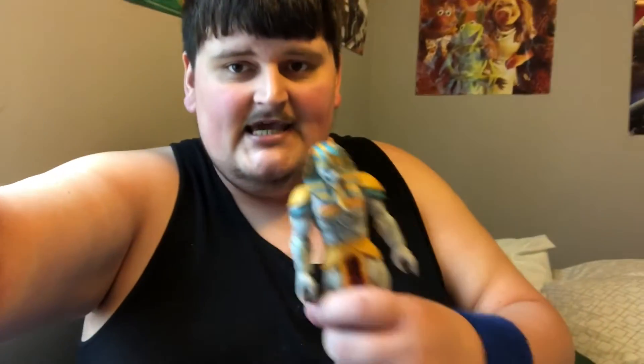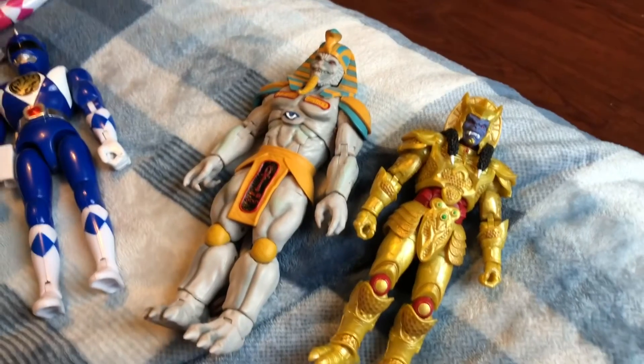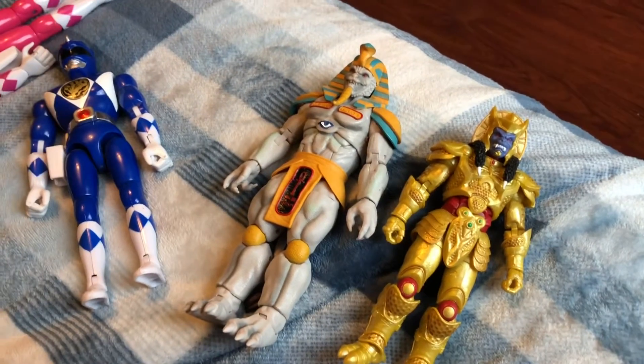Hey, what's going on guys? So I actually have some brand new information for anybody who has the Hasbro King Sphinx and the Hasbro Goldar, so I'm going to go ahead and get started.